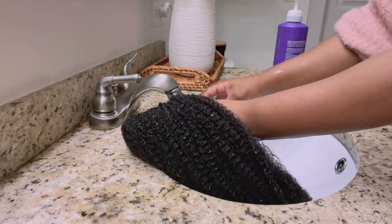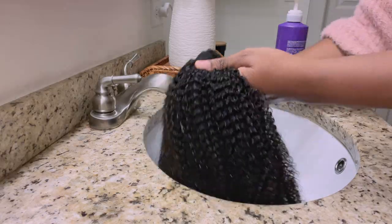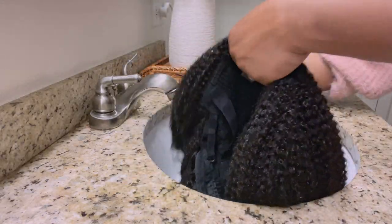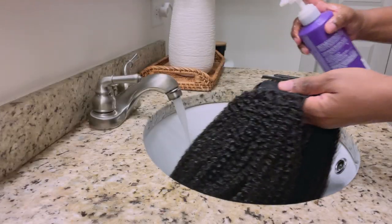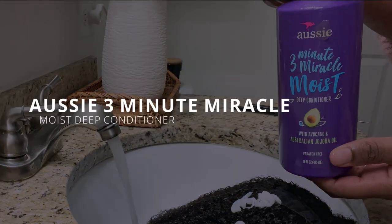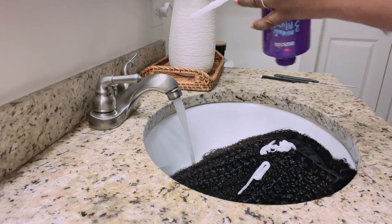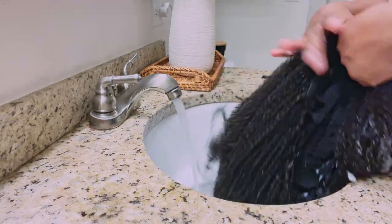First things first, we are going to co-wash this hair. It comes to you pretty matted because it's been in a box, so I'm really just trying to bring the curls back to life and detangle all that matted hair. You don't need a shampoo because there's no product residue — it's a fresh new wig. I just go in with conditioner. Right now I'm using the Aussie Three Minute Miracle Moist deep conditioner.